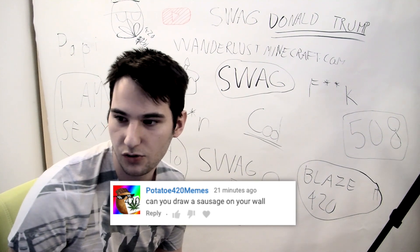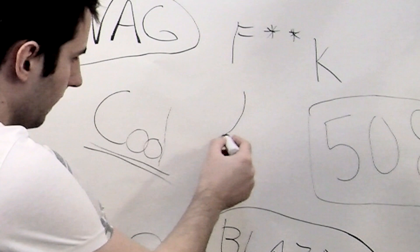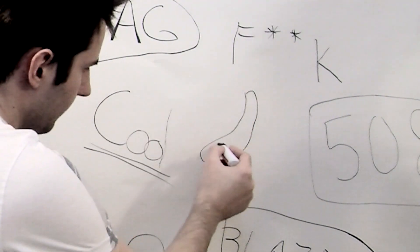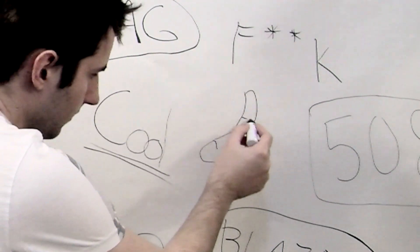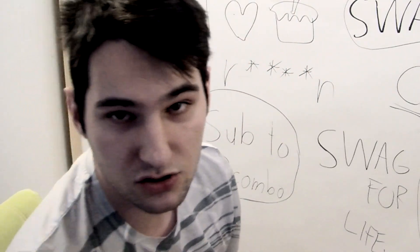Next one is to draw a sausage on the wall. That's gonna be simple, so tie like this — basically here. It seems like a sausage to me, bro.